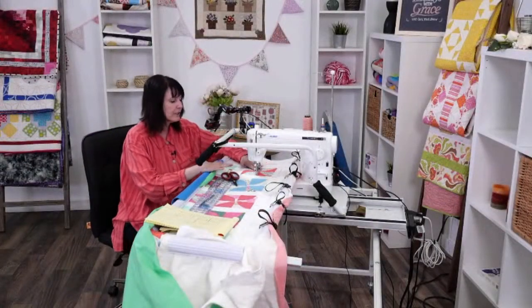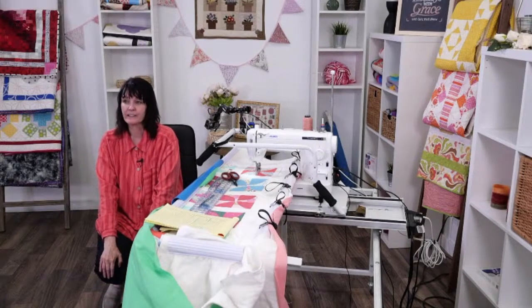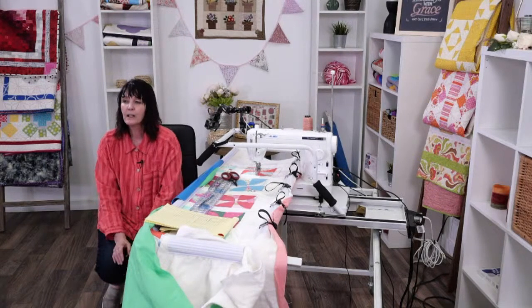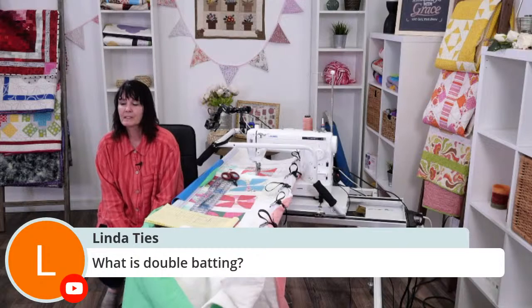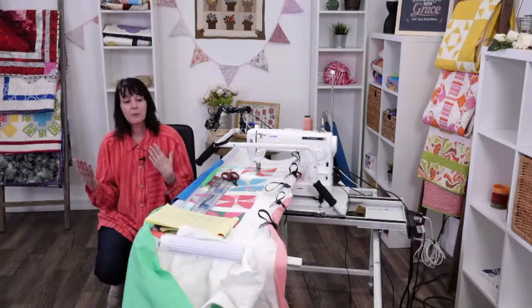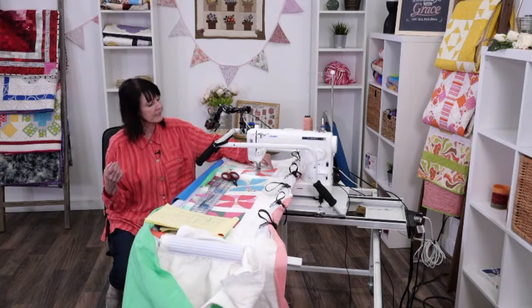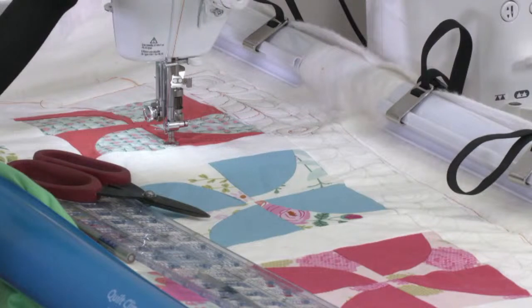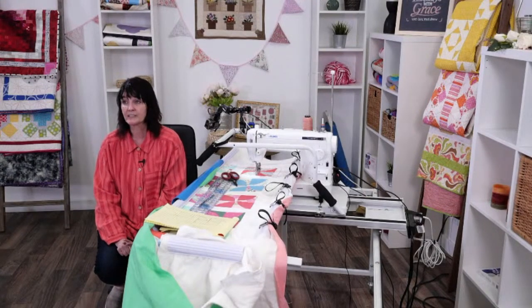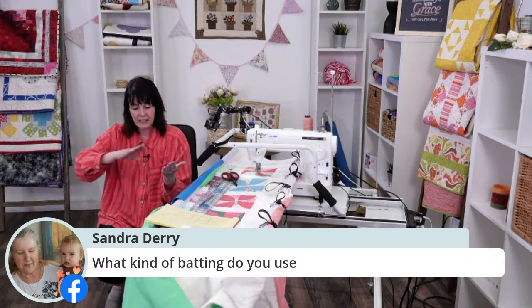I want you to try new things. Linda asked what double batting is — a double batting is two layers of batting. It just makes it a little fluffier — you can see it's a little poofy. I kind of like that look. There are some quilts where you won't like the poof, so don't put double batting on those. I use double battings a lot, especially with ruler work — I like having the variations in the puffy parts and the parts I've sewn over a lot.